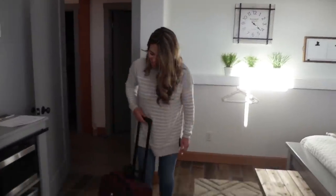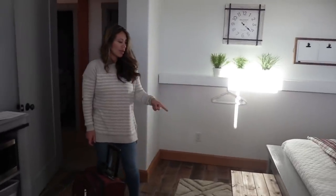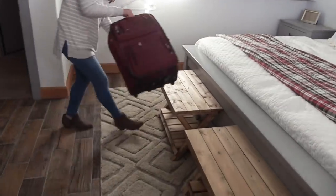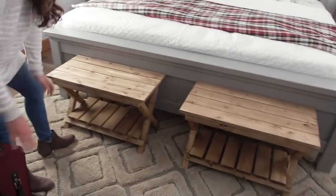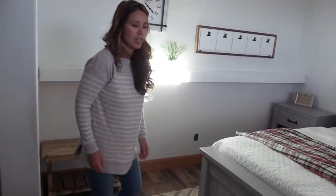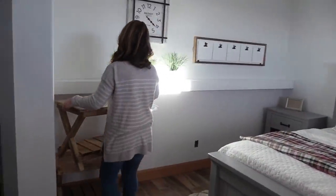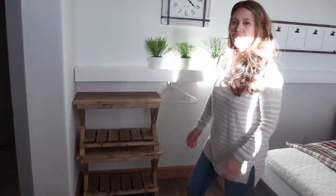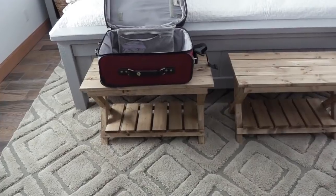Our guest comes in with a suitcase — where does it go? These little guys serve as luggage racks, but they're also a bench to sit on. They're light so you can move them really easily, and they're also stackable — if you need shelving over benches, stack them up and free up more space in your room. About $50 for two of them.